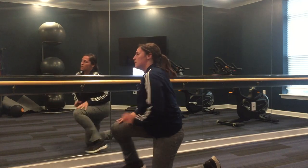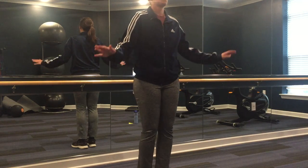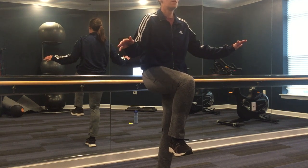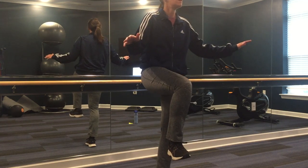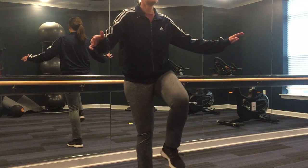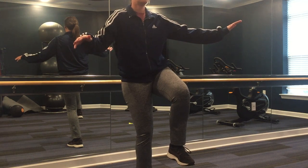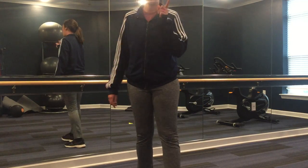And stop. Great job! All right, next we're moving to a 30-second balance challenge on each leg. Ready and begin. Ten more seconds. And stop, shake it out. Okay, switch legs. Good job! All right, that was round one.